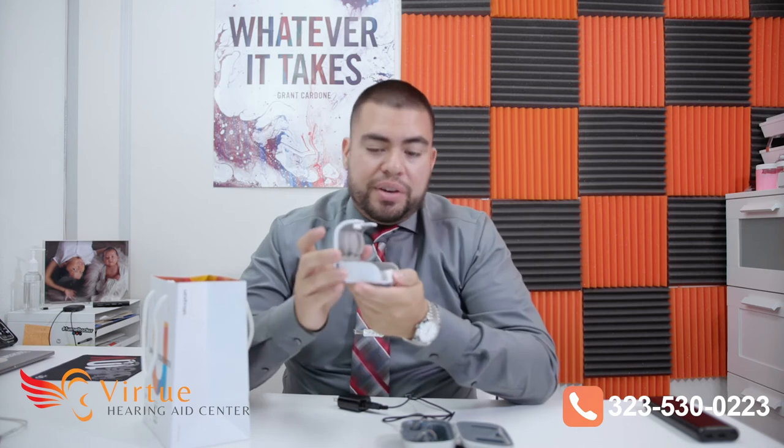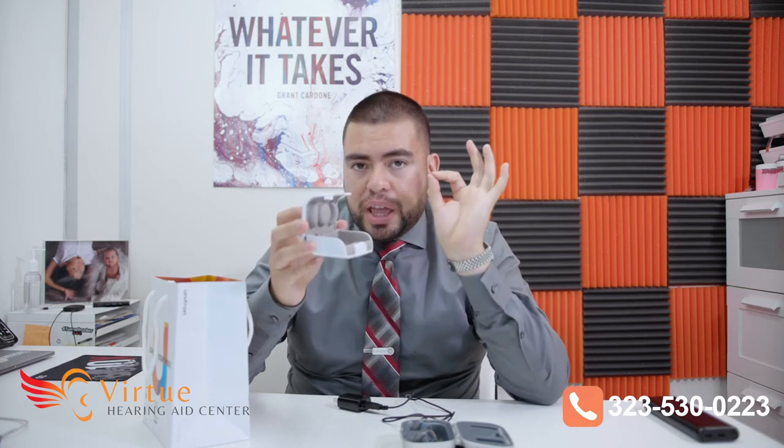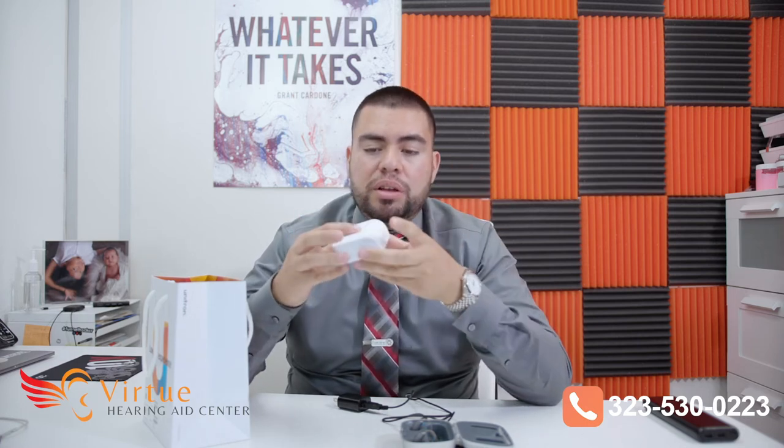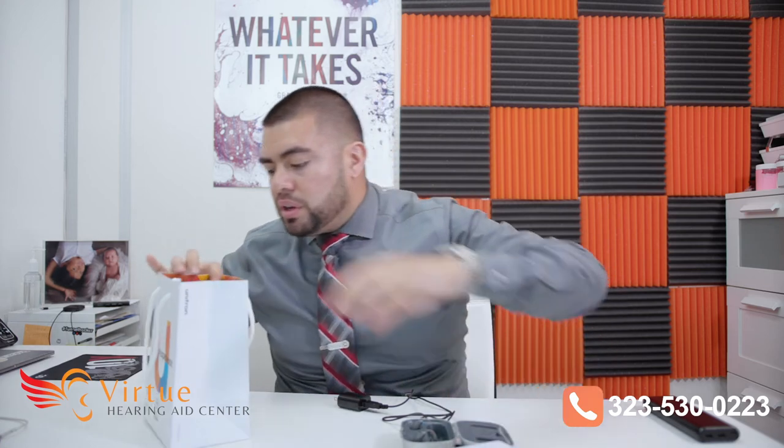It also comes with an extra carrying case. This case is for when you're out and about and you just want to take a break — you can take the hearing aids off. The hearing aids have a button that you press to completely shut them off. You put them in here. It comes with a separate brush to clean them as well. You also get a third case that has a zipper on it, and you can put the hearing aids in there along with some extra accessories in the little pocket and zip them up.